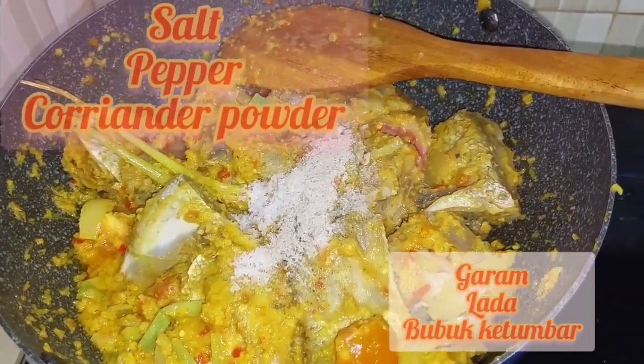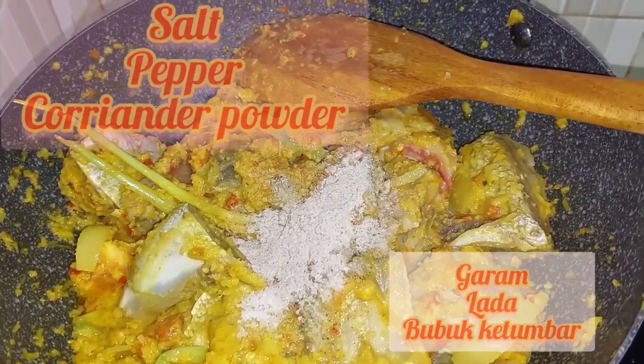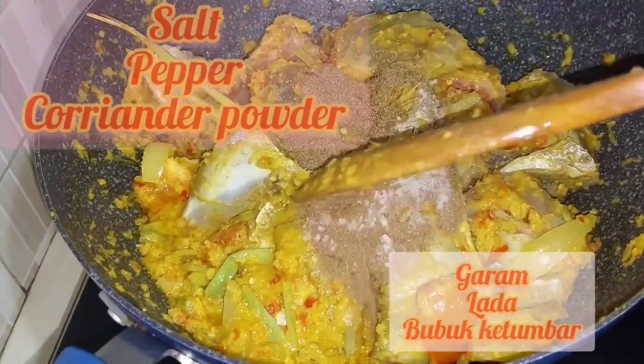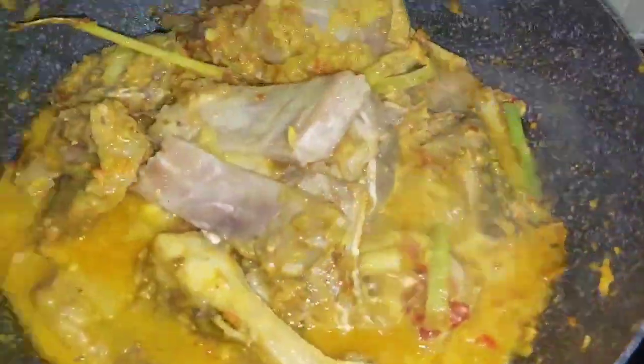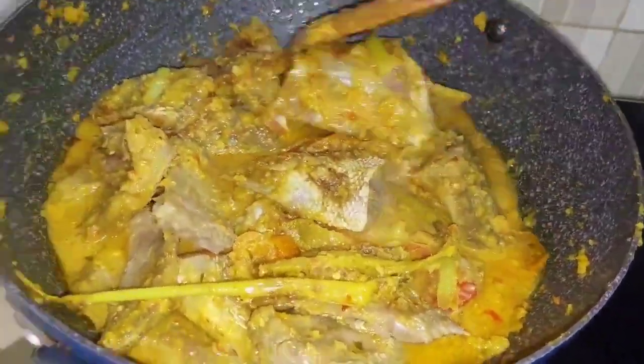Adding pepper and coriander powder. Look at that color — it's so beautiful and I can't wait!